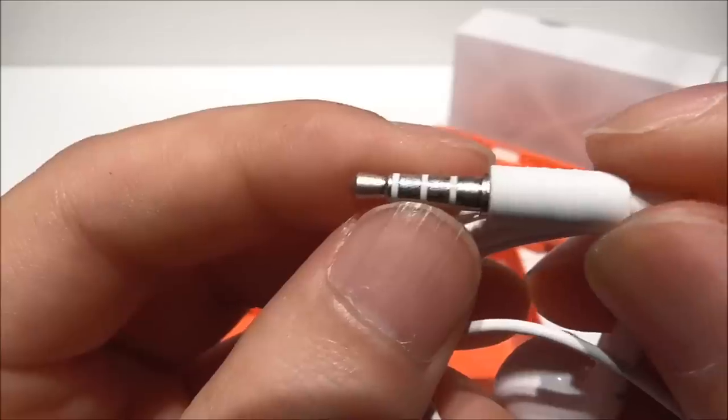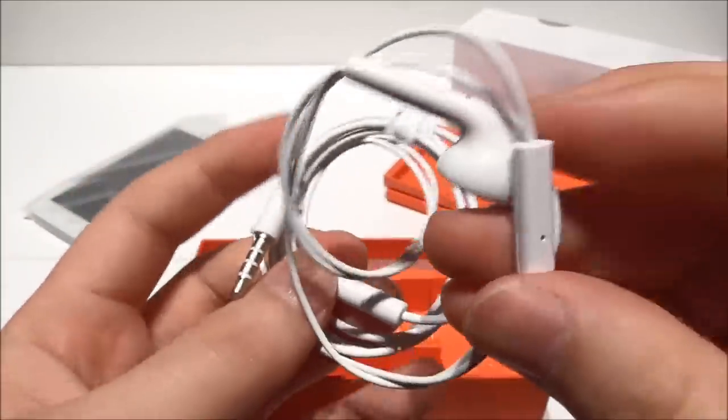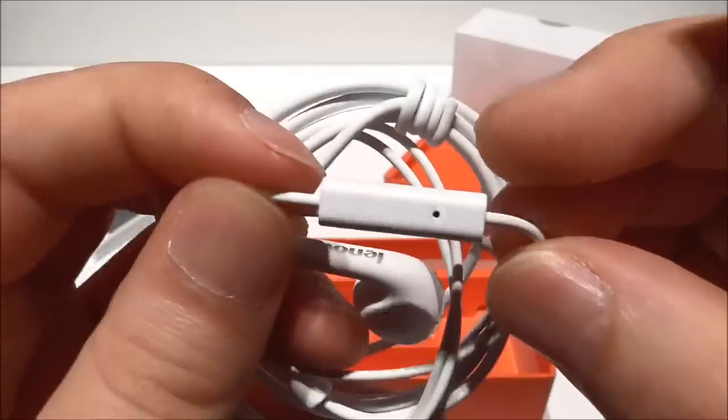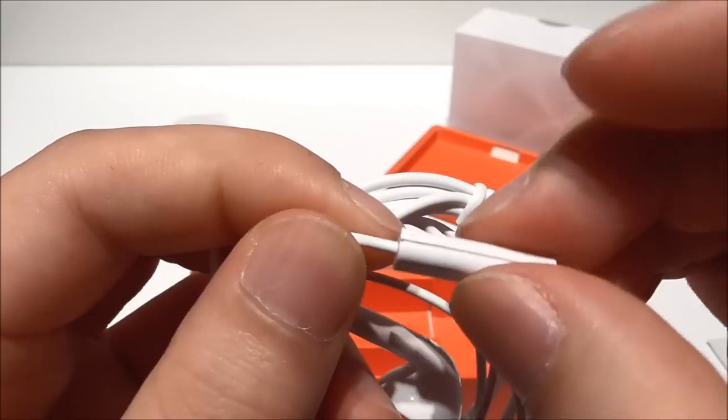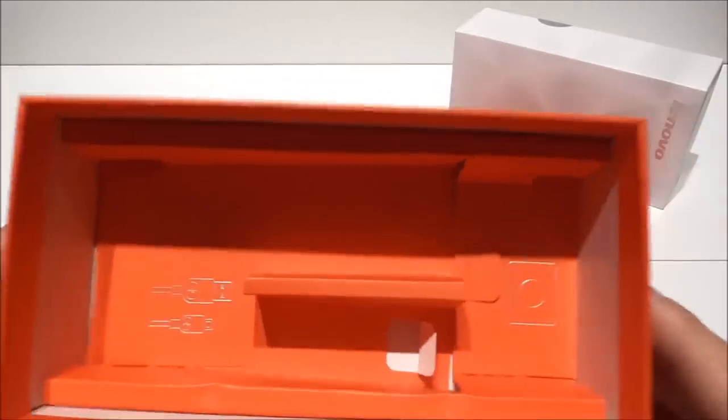So here we see the earphones from Lenovo. Let's have a look — let's see if we have here a button. We have here a microphone, and it's also a button as you notice. So that's it for the unboxing.